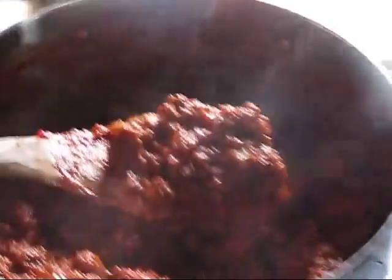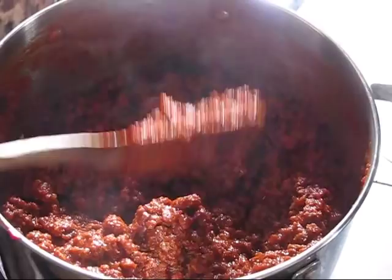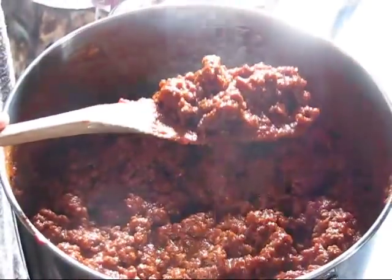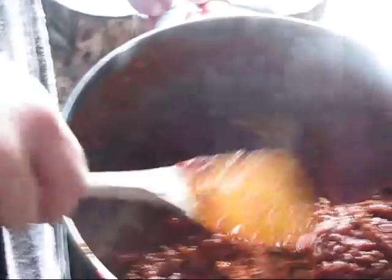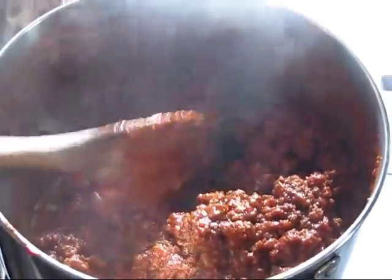Here's the coloration and texture I think is the way to go. It stays on the sandwich well. If it's much paler than this, that's a good cue to add some more tomato paste.